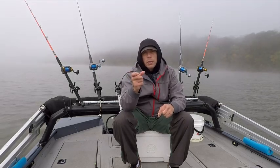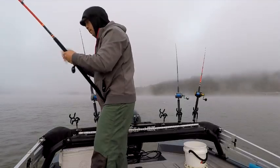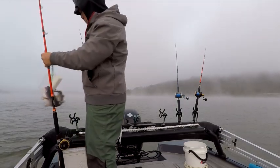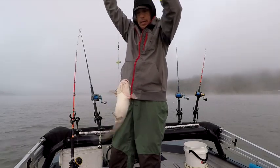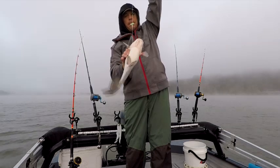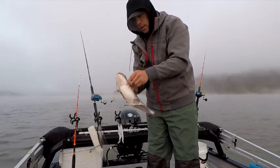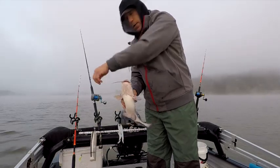He did not get hooked in his mouth — he was lassoed around the fish. Check out how I lassoed the fish. This fish is not hooked, this is crazy. He is lassoed. It's around his fin here. He's just all tied up in this line — he lassoed himself around this. There it is, came off.